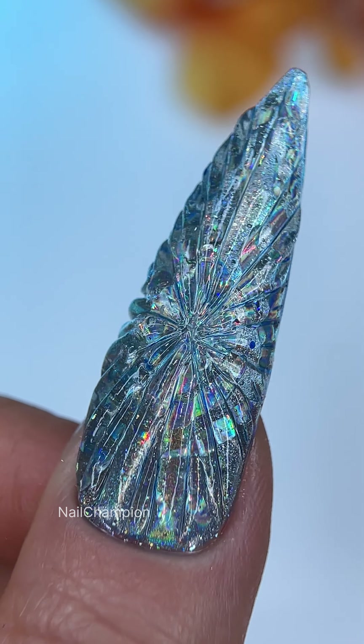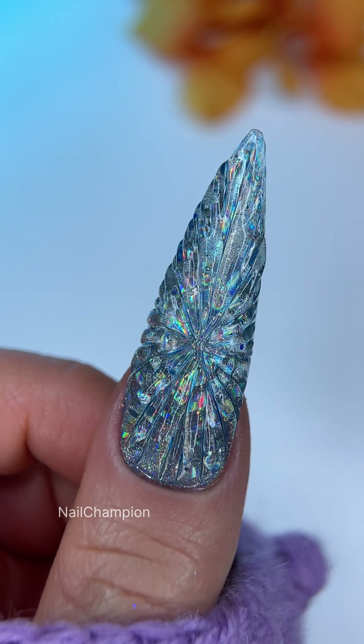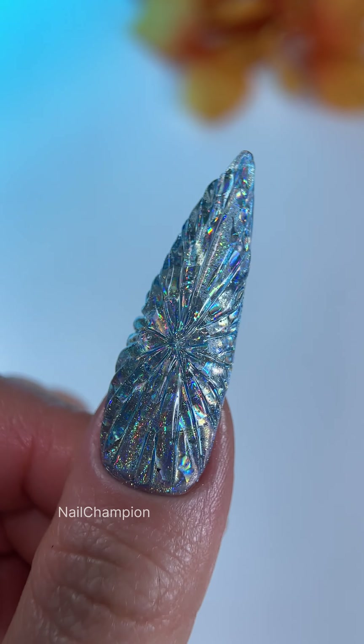Will you try it out? Share your nail best in this trendy design, and stay tuned for new tutorials. Bye-bye!